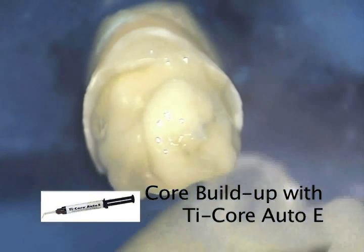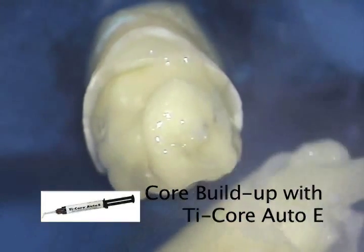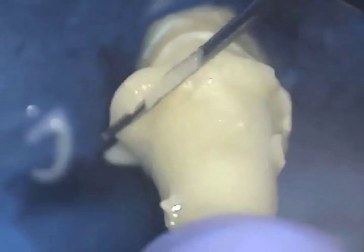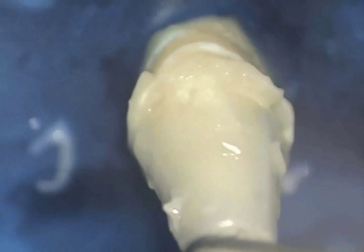Once the post is covered by the Tycor, we then fill up the appropriate size clear core form with more Tycor. The core form is placed over the post and the excess material is removed. We cure for approximately 40 seconds per 4 mm increment of material, adding a little extra time since some of the light is absorbed by the clear core form. The core form is then removed and the core can be prepared to its final shape.